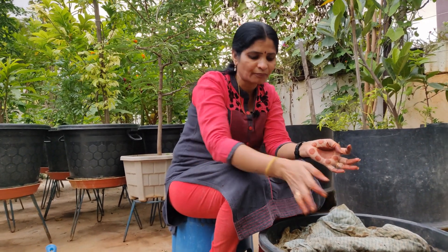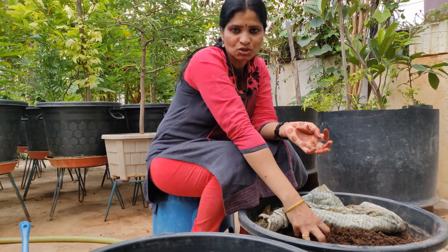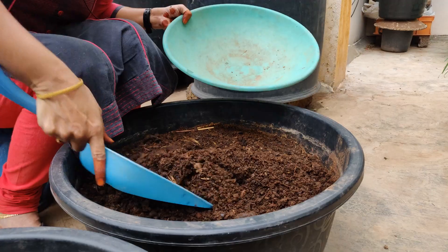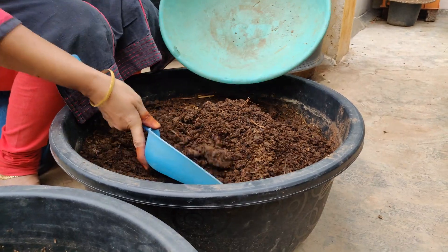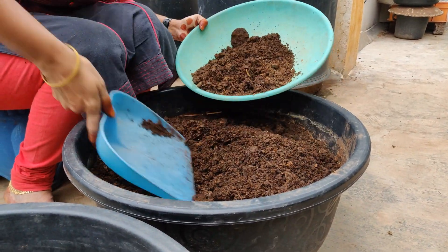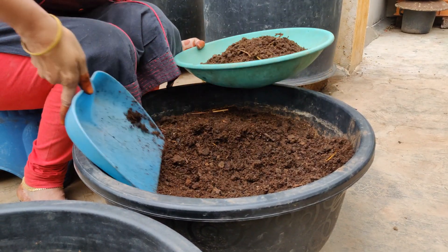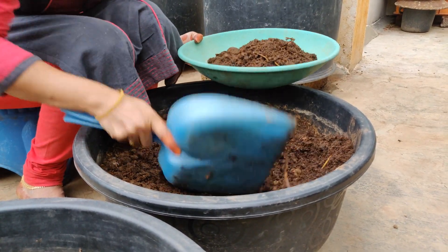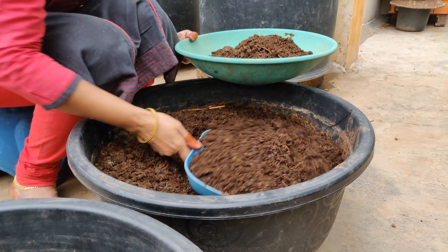We will be able to cut a piece. I am going to cut a piece. We will cut a piece. Let's take a look.